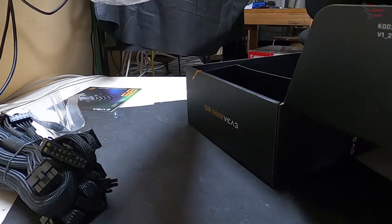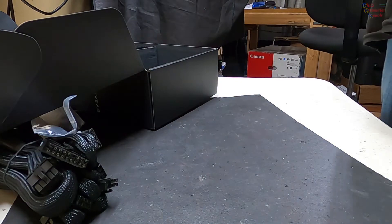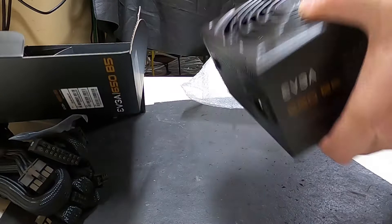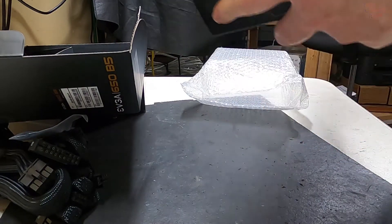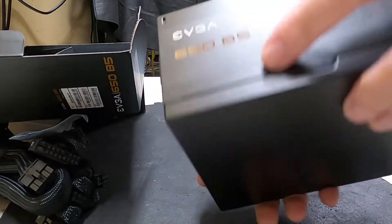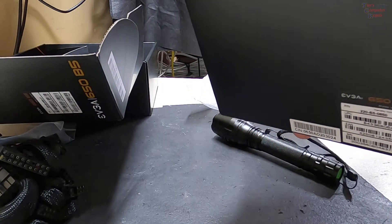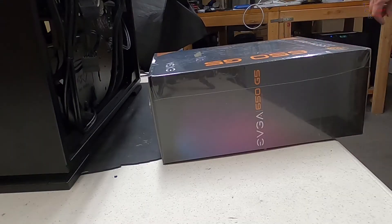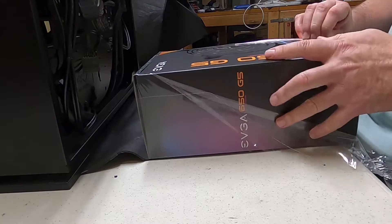Oh no, this is not going to work. Can you believe this? Listen to this — there's something rattling around in this power supply. I'm certainly not using this one. So maybe this time I got an EVGA power supply that doesn't have something rattling around in it. Let's crack this thing open and hope for the best.